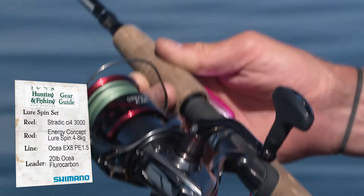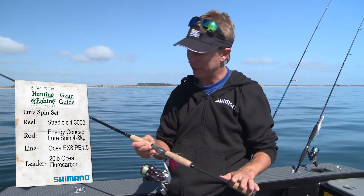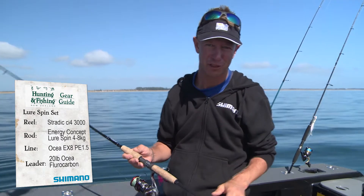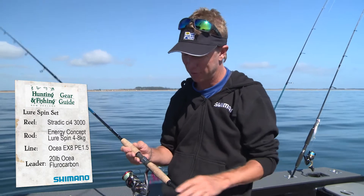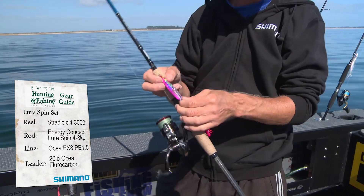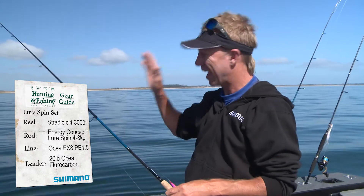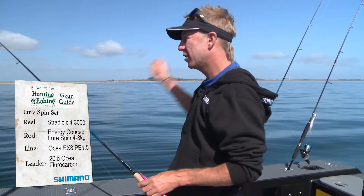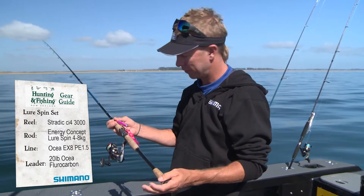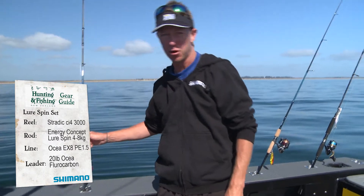I've got this matched to an equally awesome rod, which is the Energy Concept 7 foot lure spin. It's a 4 to 8 kg rod but it's got plenty of grunt — plenty of kingfish, large snapper, all that sort of stuff on it. I use this for soft baiting and also for Lucanus fishing, and you can see here I've got the bottom jig on it. So it's very versatile, not specific to any form of fishing particularly. You can even cast out and do a little bit of surface lure fishing on it. The 7 foot rod gives me plenty of cast ability but it's still just fine for catching snapper and kingfish on the bottom jigs.